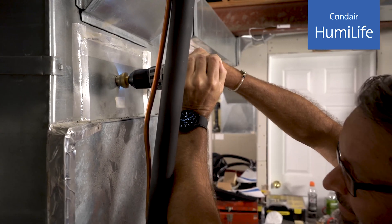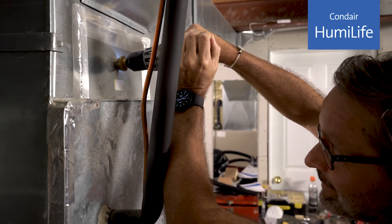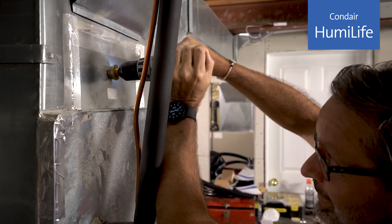Like we say in the manual, the smallest duct height is 8 inches, so make sure your duct is that or more.